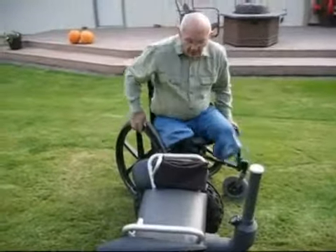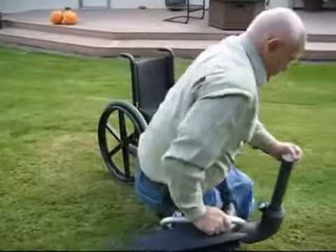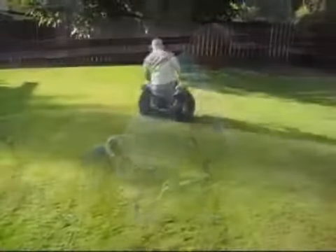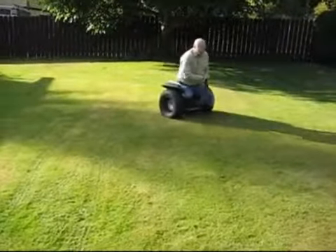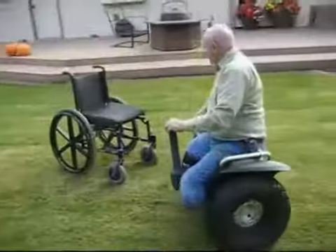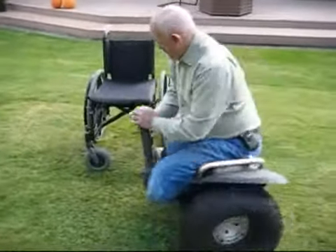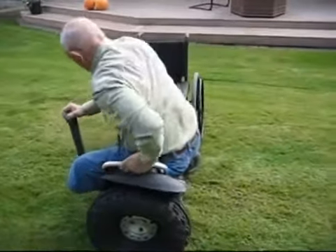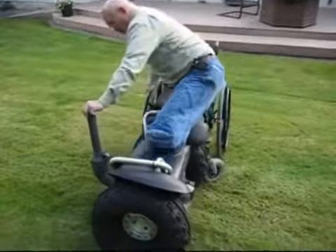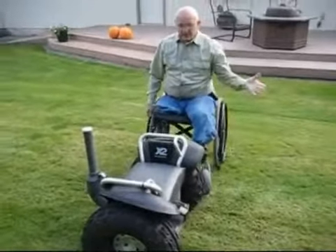Now I'm going to demonstrate how to mount it in my situation with hardly any effort at all, and then turn around and show you how to get off. I put myself in position, transfer over holding it in position with my other hand — and that's as simple as that.